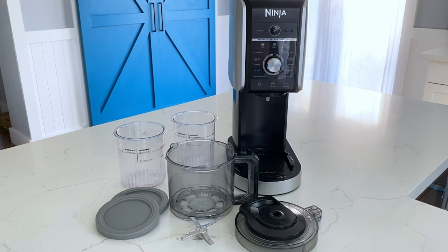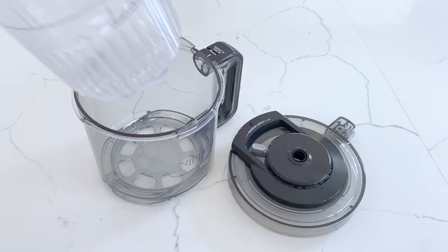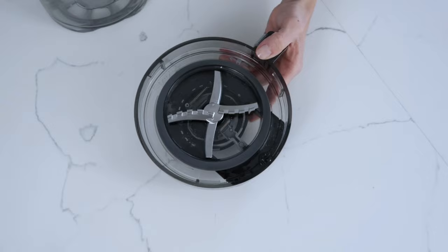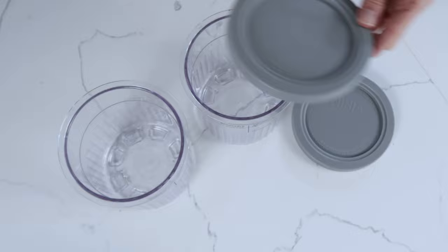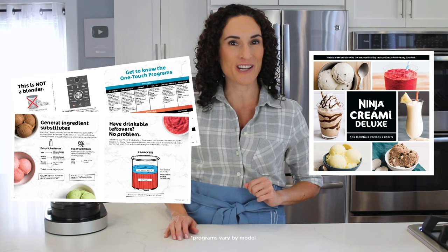The Creamy Deluxe has a powerful motor base and comes equipped with an outer bowl and lid to house your deluxe pint while processing, the deluxe creamerizer paddle which transforms frozen mixtures into the perfect creamy texture, two extra-large family-sized deluxe pints and lids to store your creamy treats right in your freezer, and an inspiration guide with recipes and tips to help you get started.